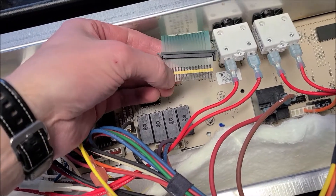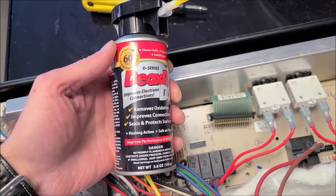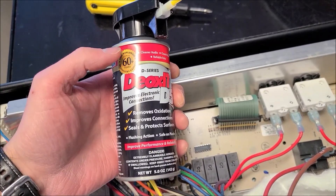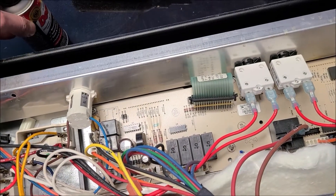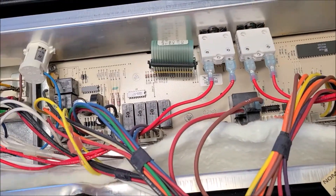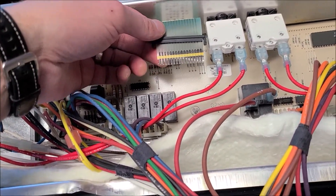To clean some of the oxidation on the contacts of the ribbon cable, I'm just going to use some DeOxit. It removes oxidation and improves electronic connection, so I'm going to spray a little bit of that on there, wipe it down, see if we can get some of that removed, and then give that a shot before I remove the board.